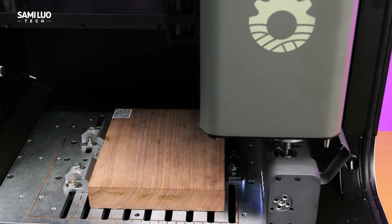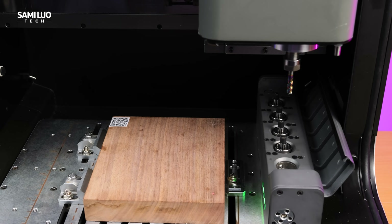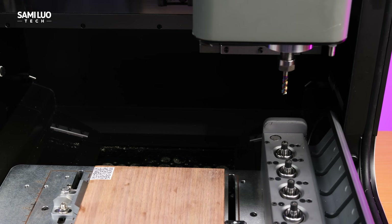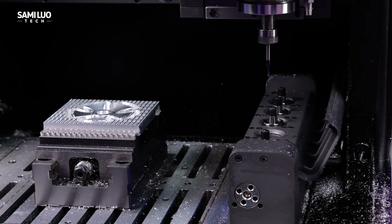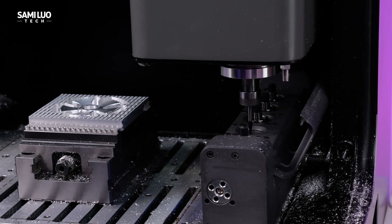If you've ever used a CNC, you know changing bits is one of the biggest hassles. You have to wait for the machine to stop, let the bit cool down, then manually switch it — it's time-consuming. But with ATC, the machine changes it automatically, swapping tools in seconds.